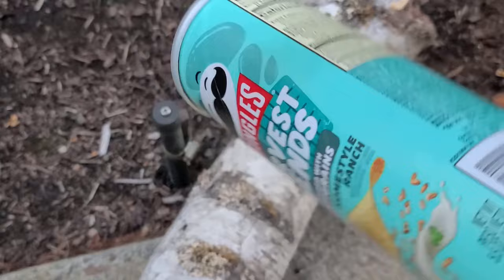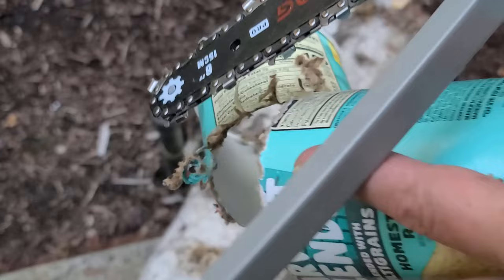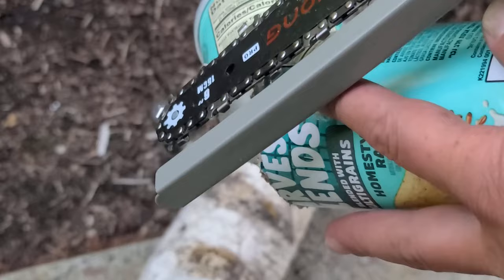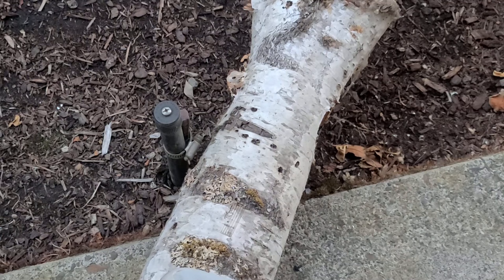We'll try this Pringles can first. Cut depth isn't super great — this guard is supposed to flip up as you're cutting to give you more clearance to go through thick stuff. Obviously this is just a pruning saw, but we'll try this piece of wood here. See if I can keep this in frame.